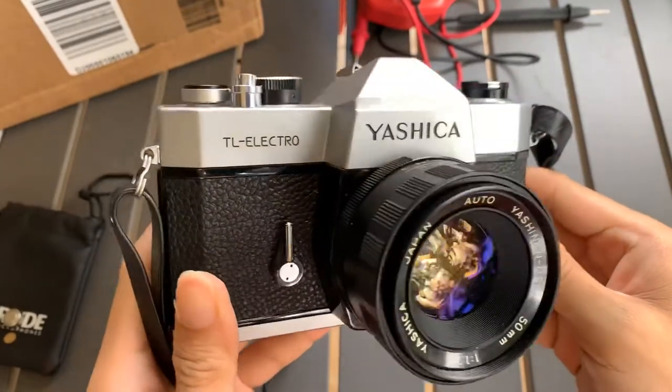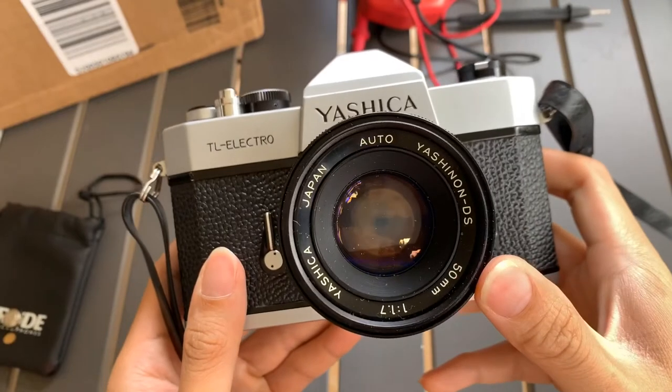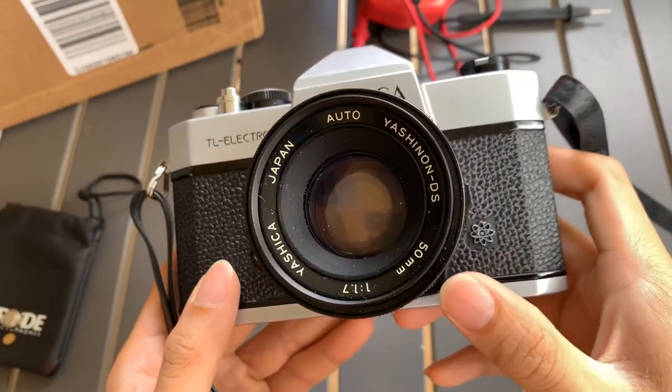Hi everyone, today I want to show you this Yashica TL Electro camera. It's coming with a 50mm 1.7 Yashinon DS lens.